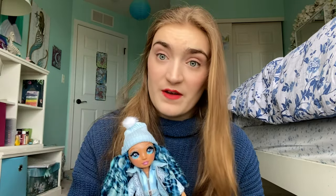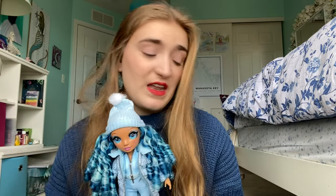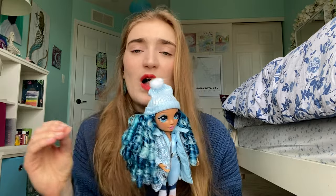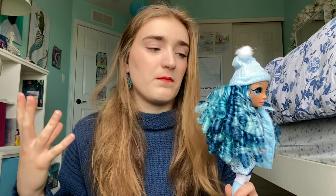In my opinion, I would rather have this slightly wonky face-up that you can hardly tell is wonky from far away than a doll with simpler makeup. This doll goes for about $35 to $45, which is on the more expensive end. However, she does come with two outfits that have a lot of detail. I think for the price point, this is appropriate.